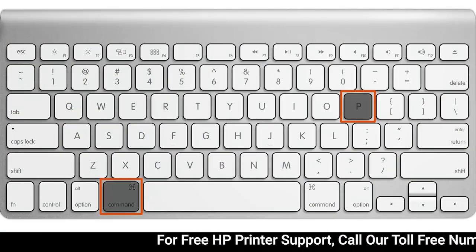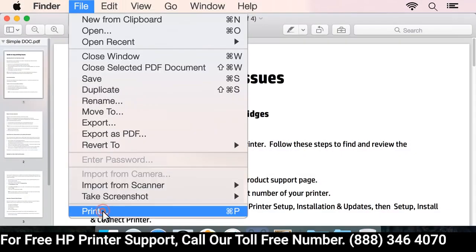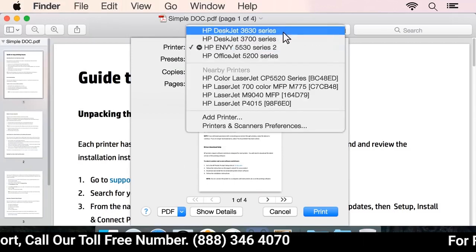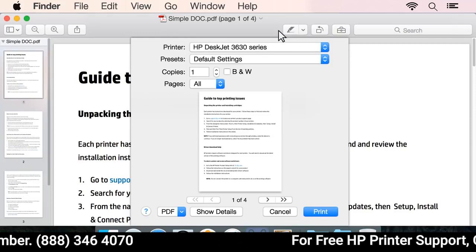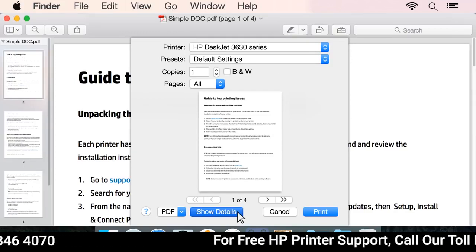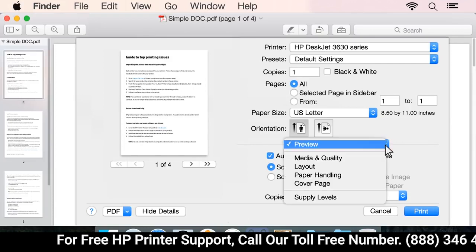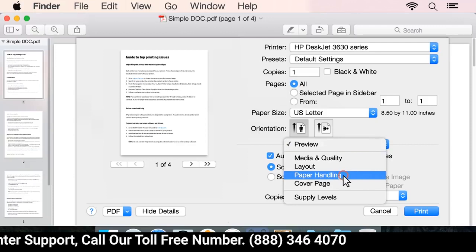Press Command and P on your keyboard, or click File then Print to open the print dialog box. Click the printer drop-down menu and select your printer. If no settings display in the print dialog box, click Show Details. Click the drop-down menu in the middle of the print dialog box, and then select Paper Handling.